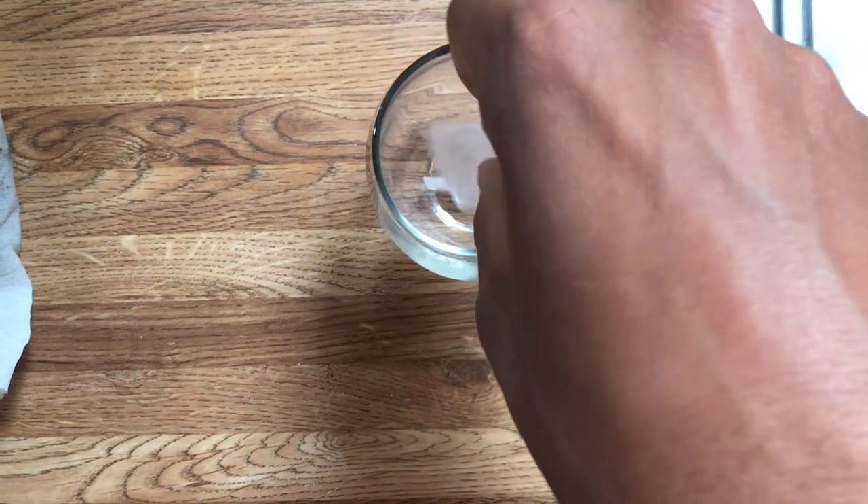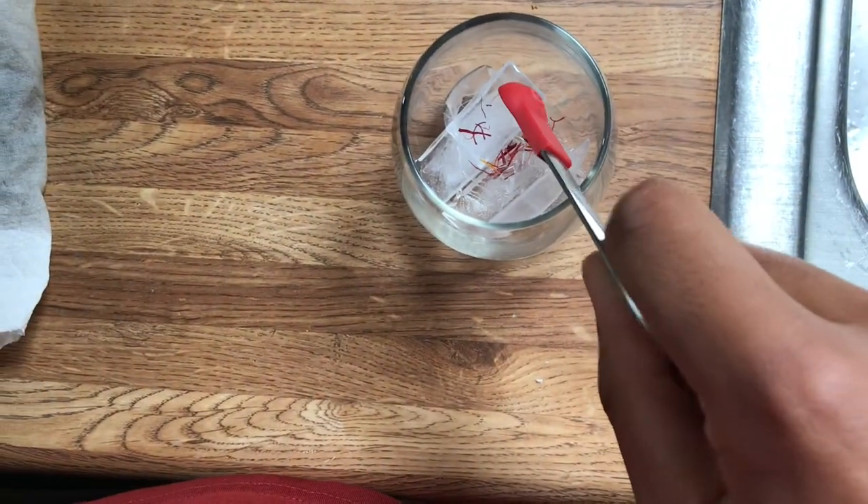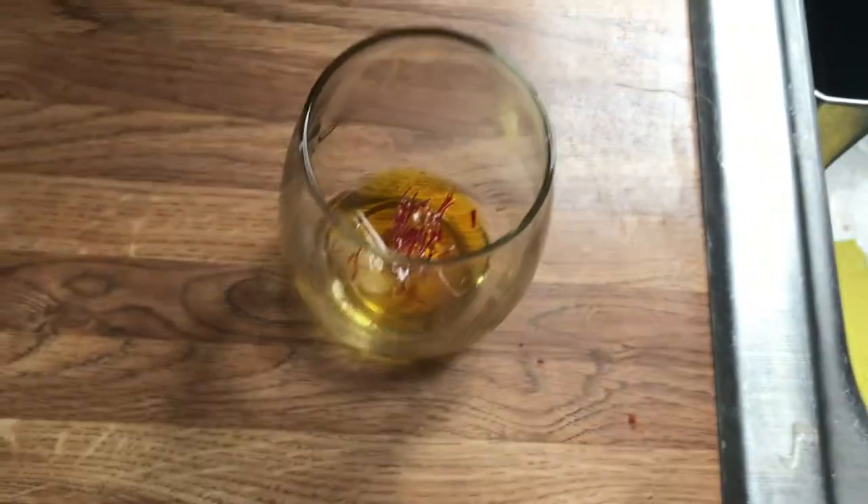Using ice cubes and saffron, I'll be making saffron infused water. Afghanistan is one of the world's biggest saffron exporters.